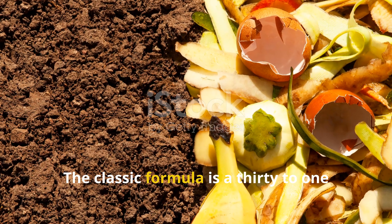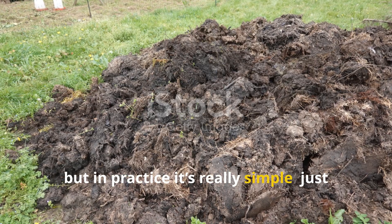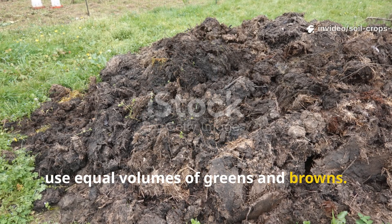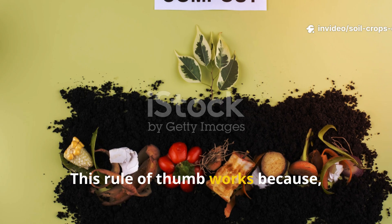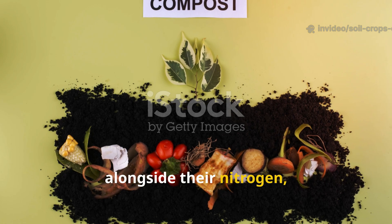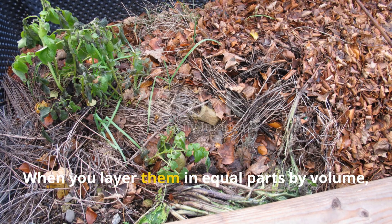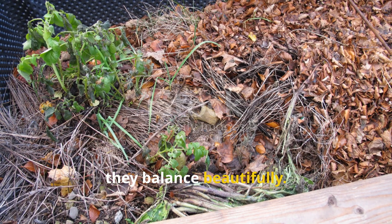The classic formula is a 30 to 1 carbon to nitrogen ratio. That might sound complicated, but in practice it's really simple — just use equal volumes of greens and browns. This rule of thumb works because greens actually contain some carbon alongside their nitrogen, and browns have a bit of nitrogen along with their carbon. When you layer them in equal parts by volume, they balance beautifully.